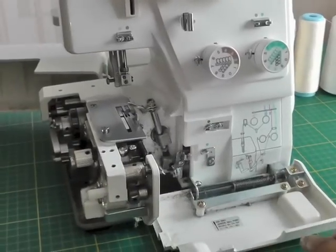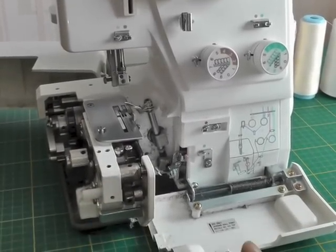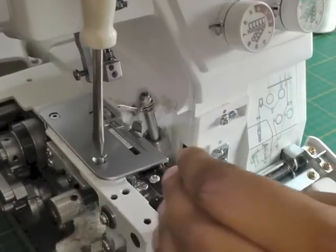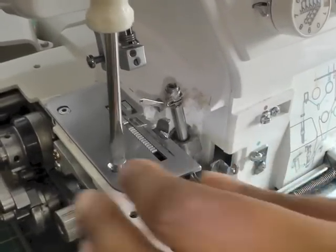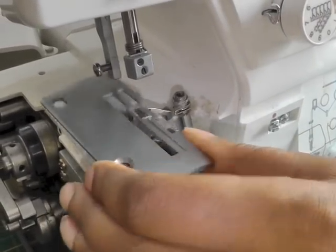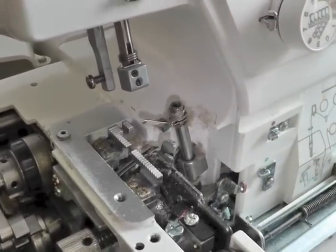I've now opened up the doors of my serger — this one first and the side one — and the next thing is to remove the throat plate. So with my large screwdriver I get it in there, remove my screw, put it safely to one side, and we can get to the workings underneath.